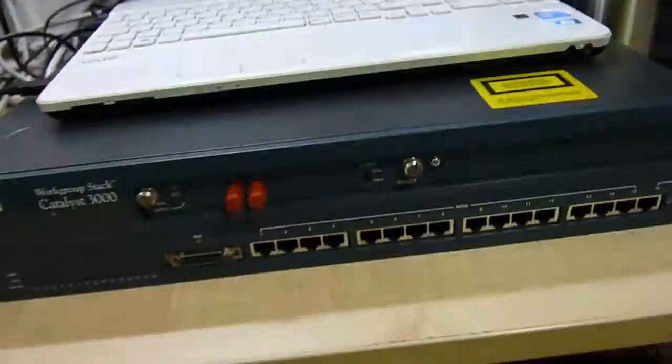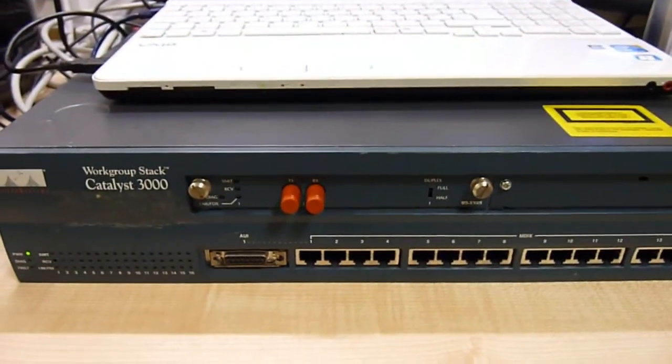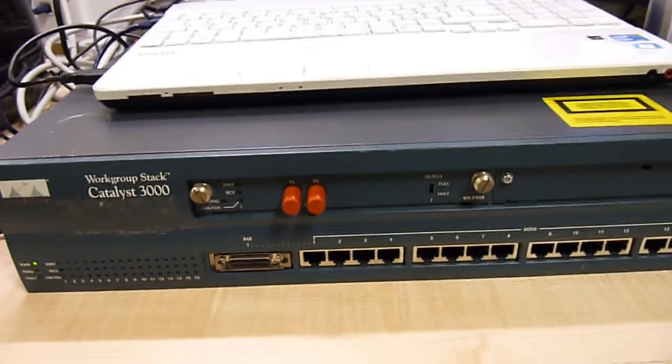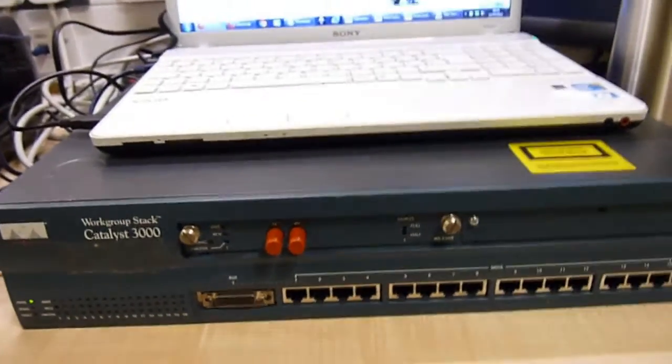Hello and welcome to the eProm9. It's a bit noisy in here — sounds like fans off a piece of rack equipment. I wonder what that could be? A Cisco Systems Work Group Stack Catalyst 3000.